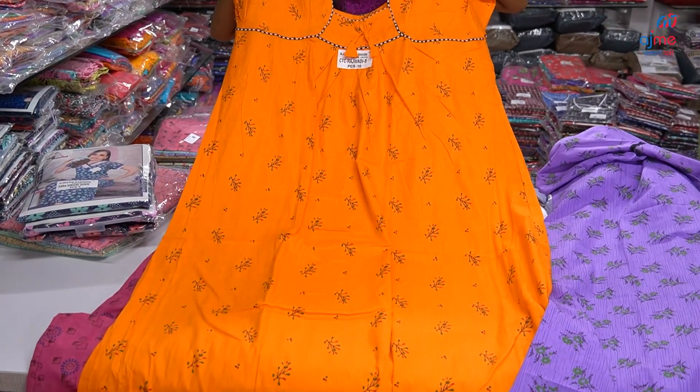Hello friends, welcome back to Ajmera Fashion. I am your friend Sandhiyani. We have a new collection — A&D and 90s collections. We have all the varieties in the 90s.